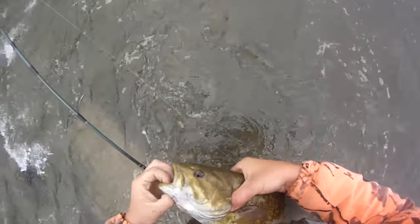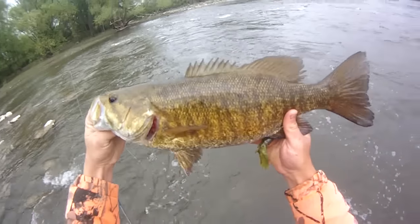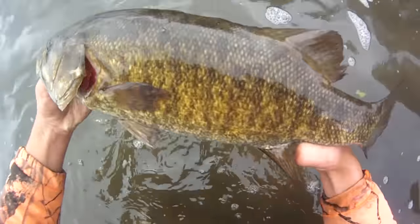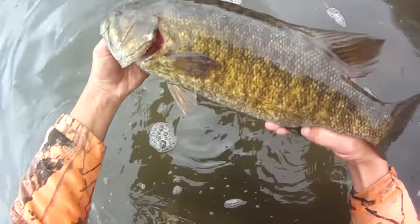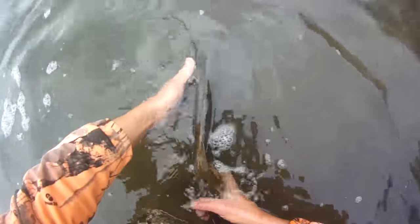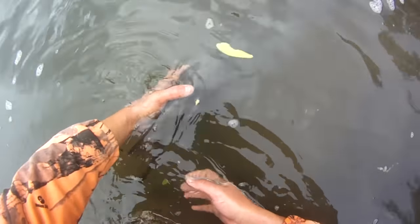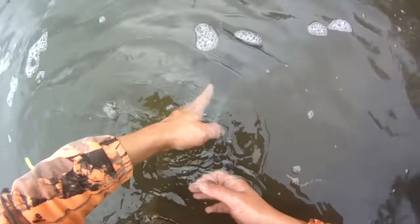Oh yeah, wow, look at that bass. It's an honest 20-incher probably — guessing a little off — still a nice bass, 19 inches. Master angler size for this state. There she goes.